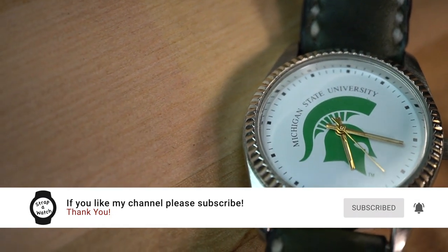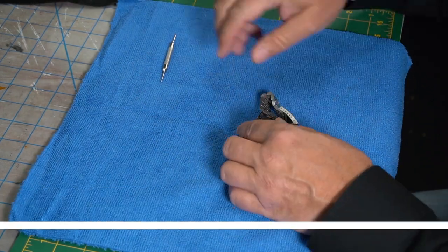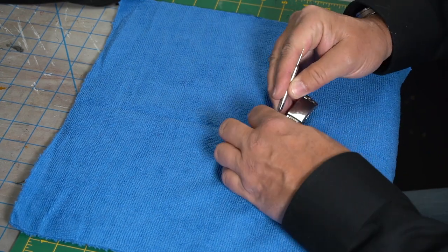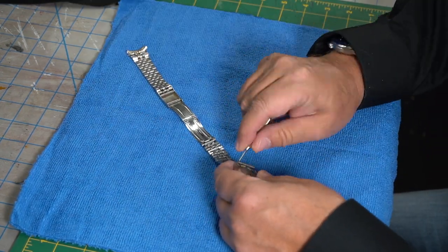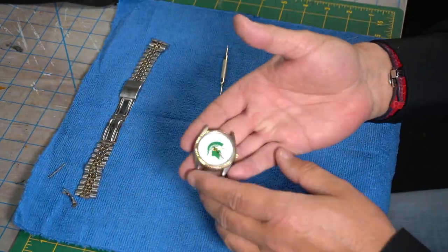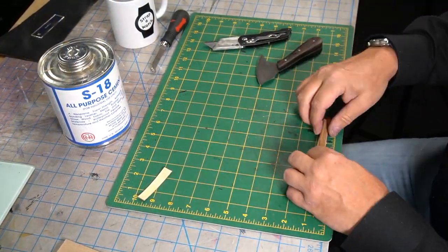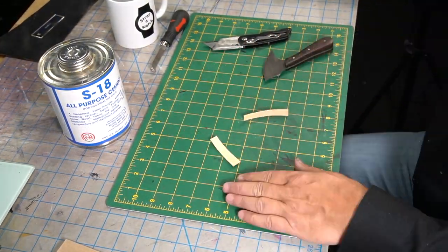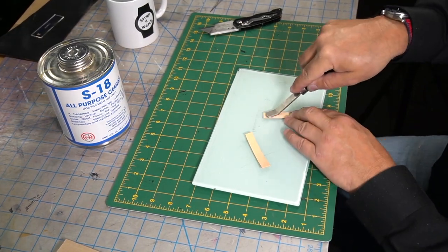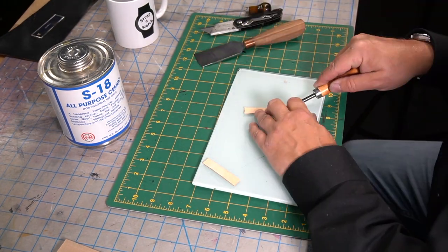Thank you so much for joining me today on Strap a Watch, and thank you to all my newer subscribers. Ocean O'Malley of the Timeless Watch Channel put me on a playlist on his channel - thank you so much, Ocean, and I hope I'm pronouncing your name correctly. Here I am getting ready and cutting out the leather, getting everything ready to make this strap.